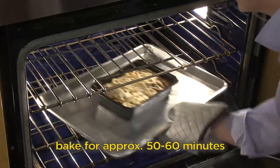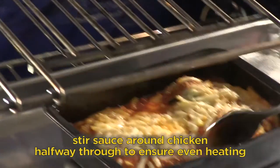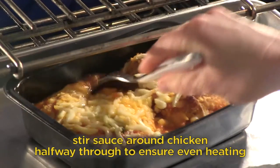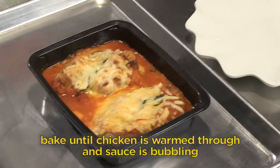Bake for approximately 50 to 60 minutes, stirring the sauce around the chicken halfway through to ensure even heating. Bake until chicken is warmed through and sauce is bubbling.